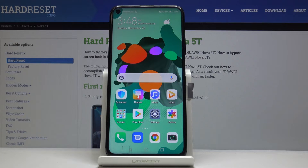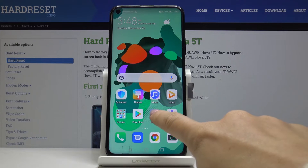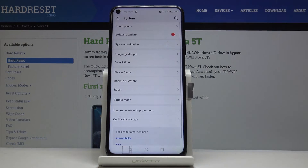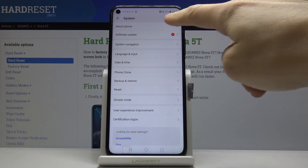You can also open both numbers through the settings. So you have to open the settings at first, then scroll down to the very bottom of the list, click on System, and now select About Phone.